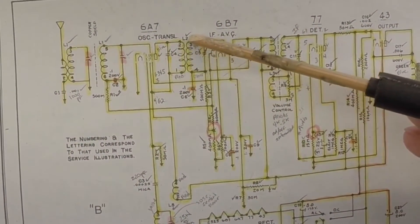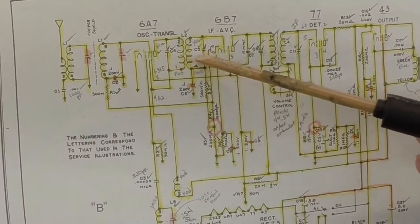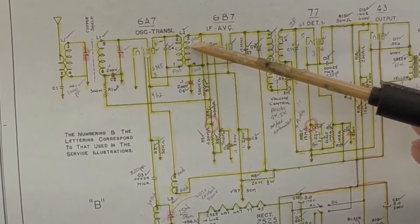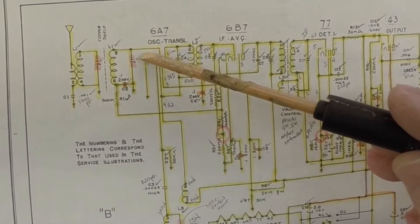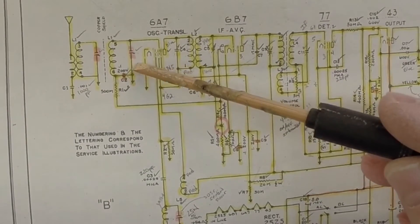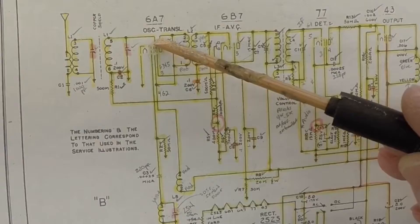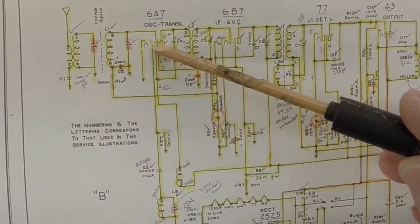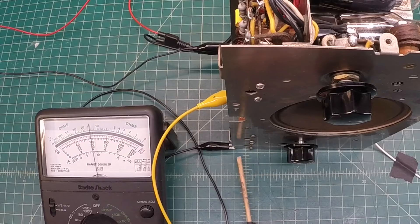We'll be starting right here. Coil L2 — it's our first IF. We'll be adjusting C4 and C5 and kind of go back and forth. I've got an inductive loop for the 175 kilocycle signal, and this grid lead coming off of L1 — the connection going to the grid is disconnected. C4, C5 — we'll start here with C4.